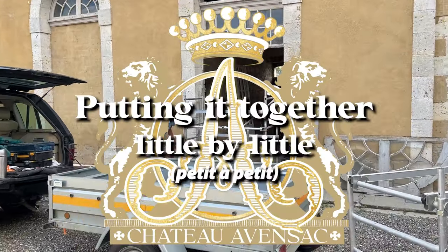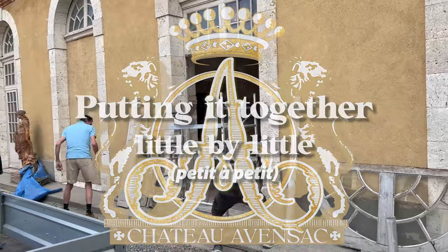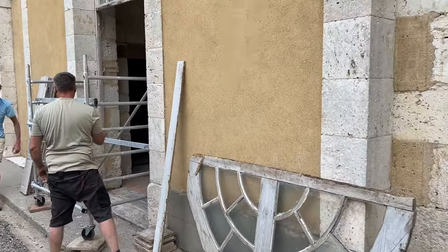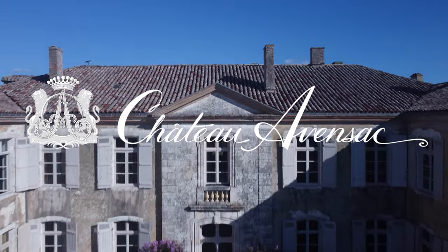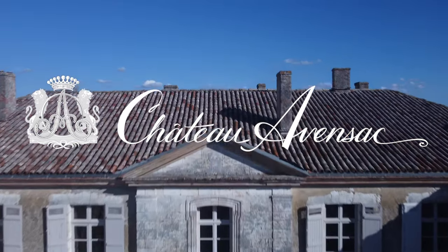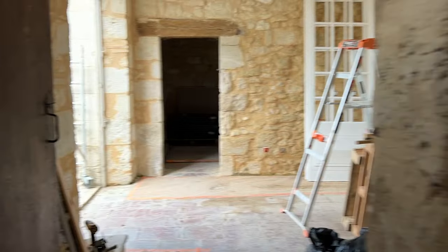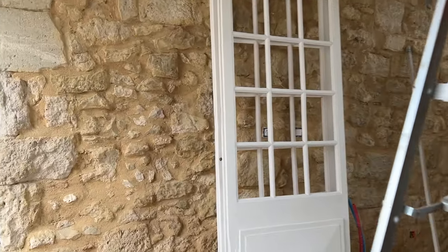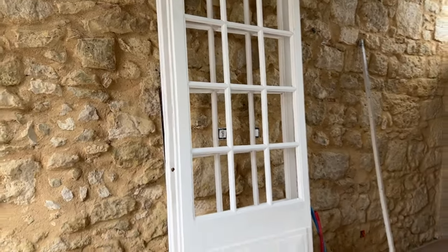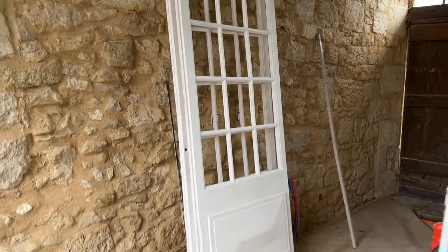Paul is back after being gone for about a month. He had taken some doors out and is now setting them back up. These doors were completely falling apart but Paul took them back to his workshop and restored them — they look practically brand new.